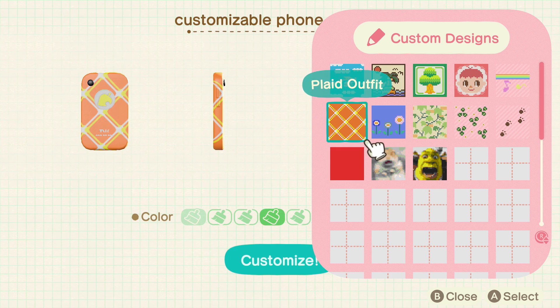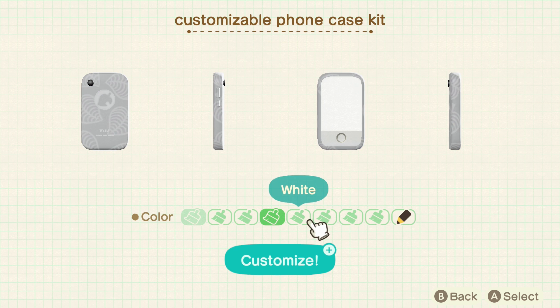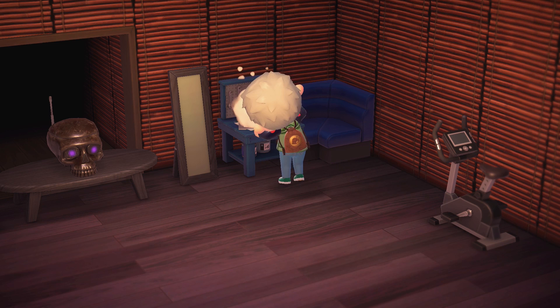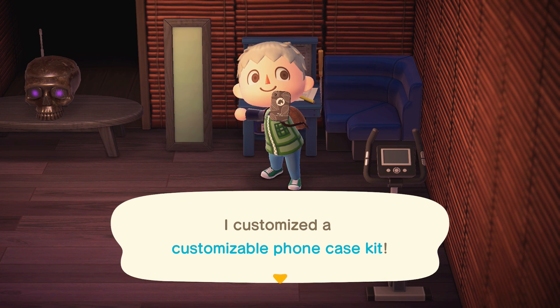Do note that there are customized tools later on in the game that you can unlock once you have the upgraded Nook shop, that look pretty cool. Even if you visit someone's island that already has the upgraded Nook shop you'll know what I'm talking about, so don't worry too much about that — you'll get cooler looking tools later on.